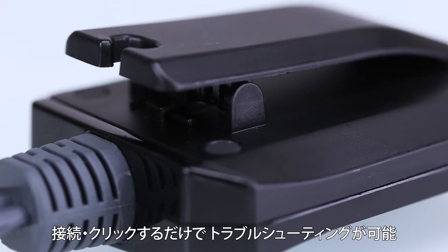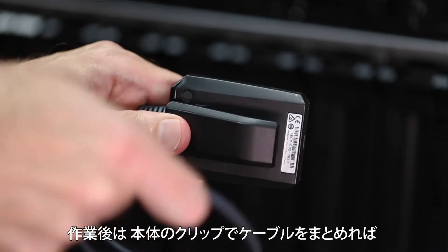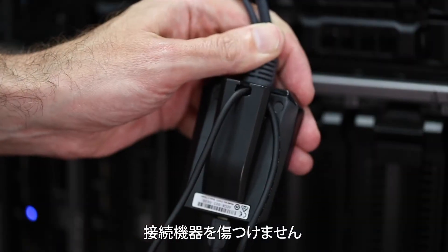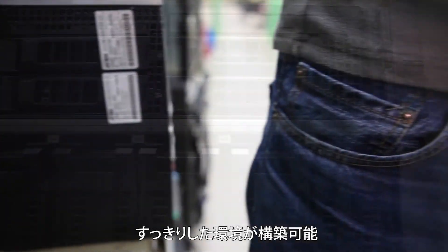The CB211 makes troubleshooting quick and easy. Just connect, click, and access. When you're done, wrap up using the built-in cable clip, which ensures connected components never get damaged, and you can always be organized, even on the go.